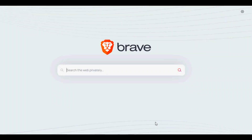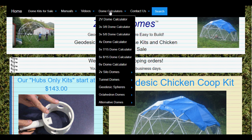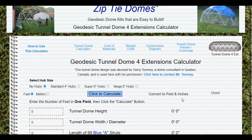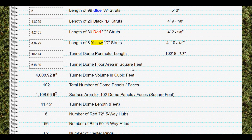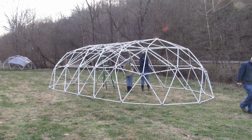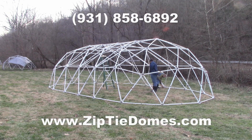For more information, go to www.ziptiedomes.com. Hover over the dome calculator section of the navigation bar and click on tunnel domes in the drop-down list. This will present a complete list of tunnel dome calculators all the way up to 20 extensions. The calculator will produce the height, width, and length of the tunnel domes, plus give you each strut length. Using the strut lengths from the tunnel dome calculator lets you buy just the hubs and cut your own struts from one-inch schedule 40 PVC pipe to make any size tunnel dome. Or you can buy the complete kit with hubs and struts ready to be assembled. If you have questions, call us at 931-858-6892. We would love to talk to you. Thanks!